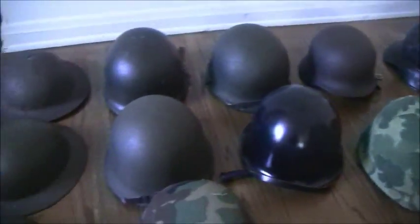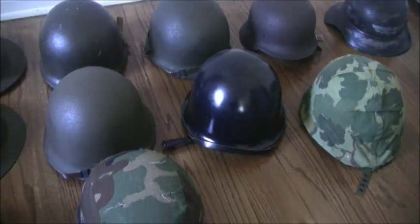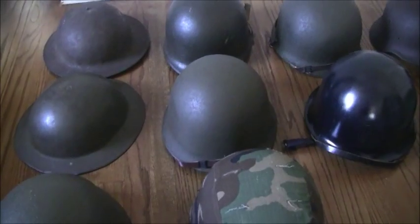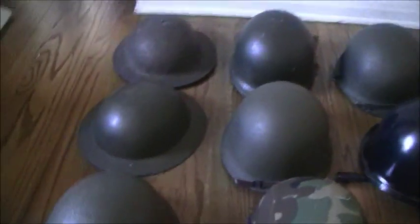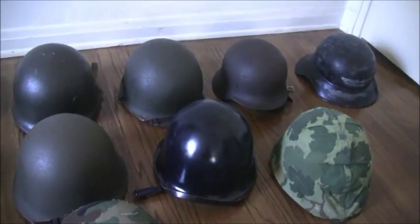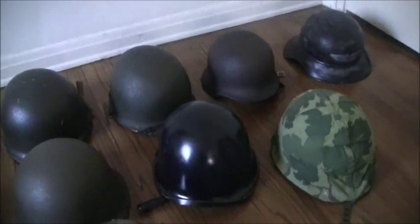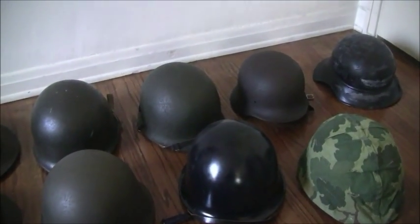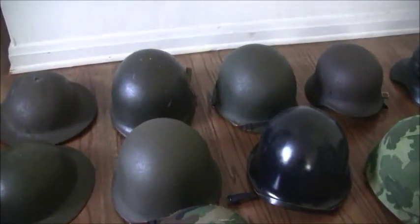I just wanted to give a nice overview of my helmet collection. I've pretty much gathered every helmet I wanted to gather, and it took me maybe three years to do so. The only helmet that's missing that I'd like to get is an actual complete Stahlhelm, but those are pretty expensive, so maybe another day. Thank you for watching.